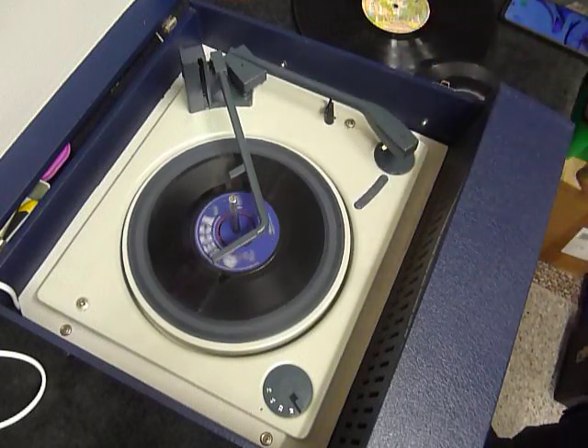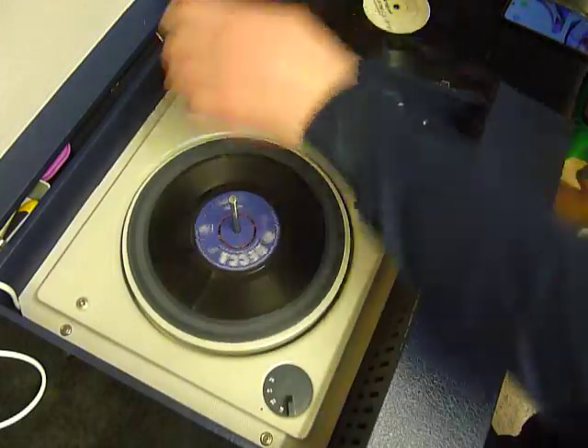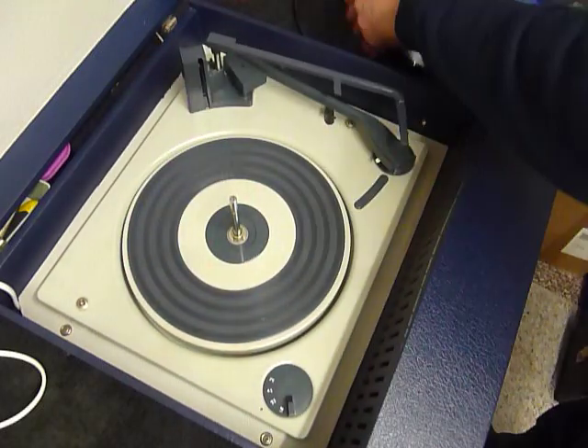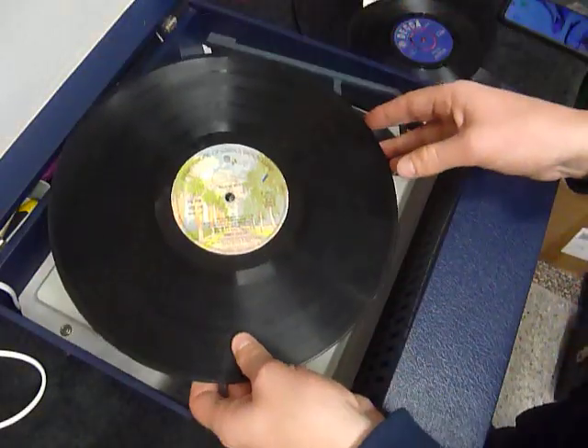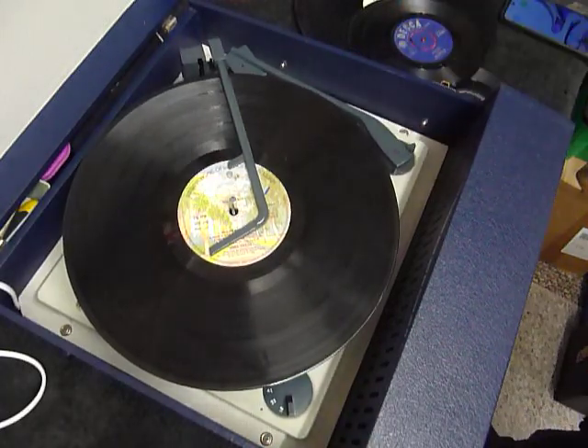I'll demonstrate with the start of a 12-inch record as well. When you stack a 10 or 12-inch record, this is the size selector lever, so the record has to be stacked above the lever like so, and it will be turned on to land in the correct position.